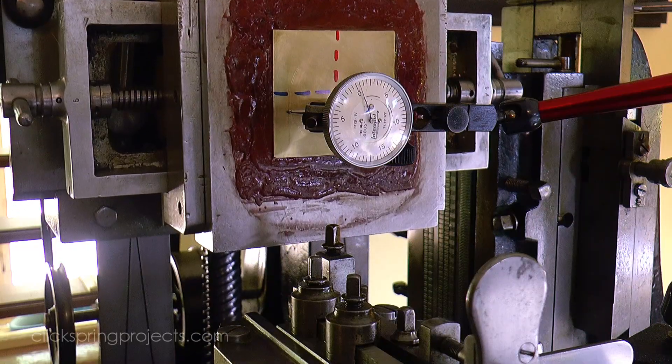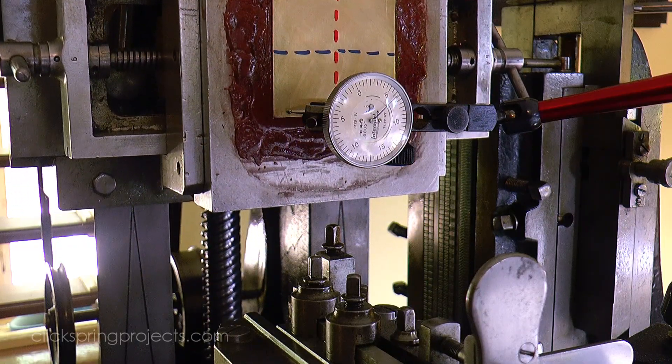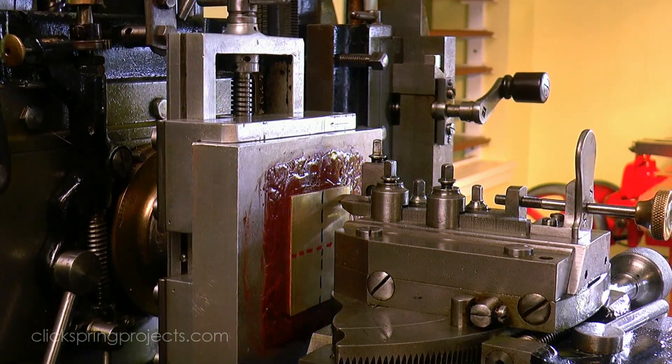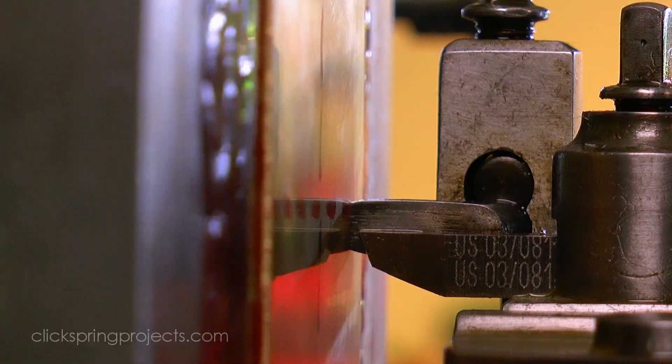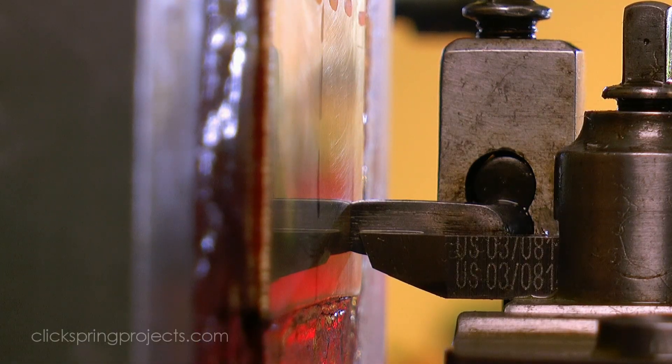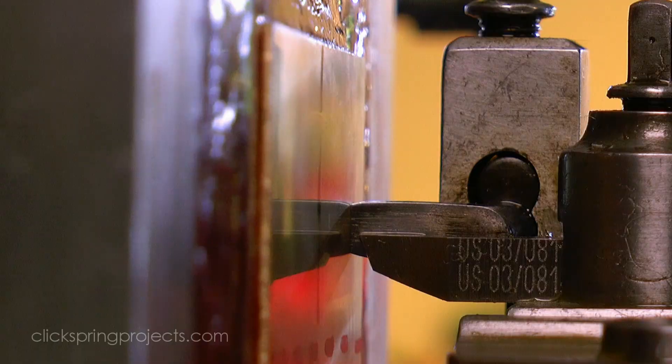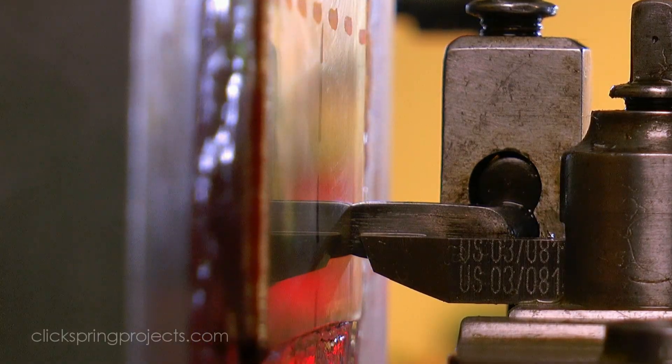So the machine has what's known as a guide, adjacent to the cutter, to solve this problem. The guide shape will vary depending on the shape of the workpiece, but one common feature is a smooth polished surface that touches the region just to the right hand side of the cutter to get a local depth reference.